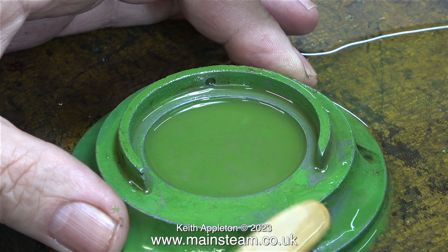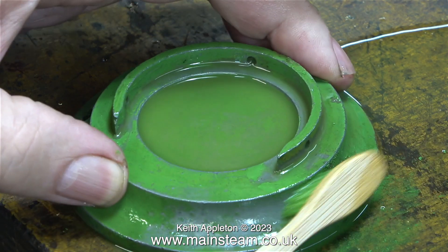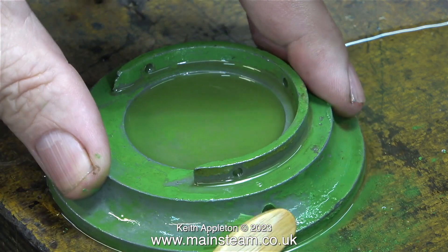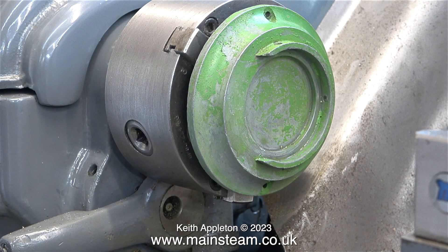The use of cellulose thinners is possibly not the greenest thing to use, but at least the base is green. Jobs like this would normally be done in the outer part of the workshop, but currently in that area I'm painting the flywheel for my small showman's engine.